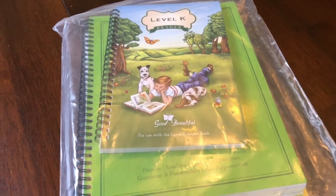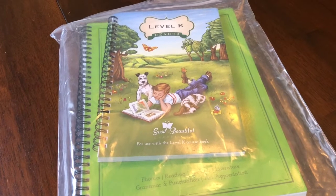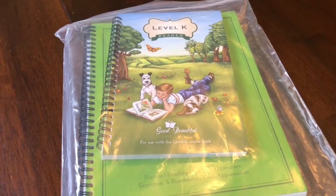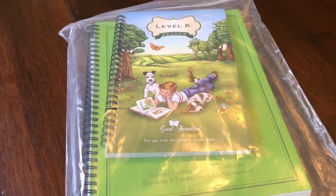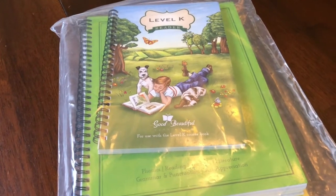My little girl who is in first grade has already said that once she finishes the language arts program she's using right now — which is Learning Language Arts Through Literature — she wants to do the Good and Beautiful Level Two because she sees what her brother is doing and she really wants to do those things as well.